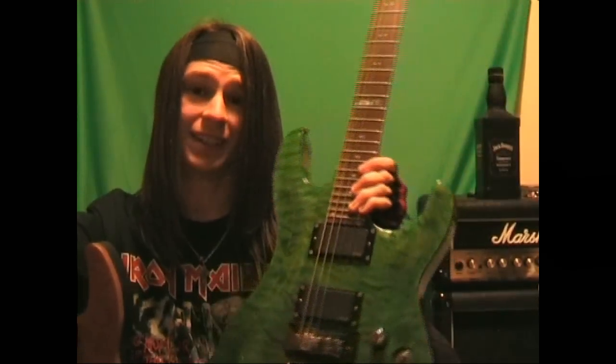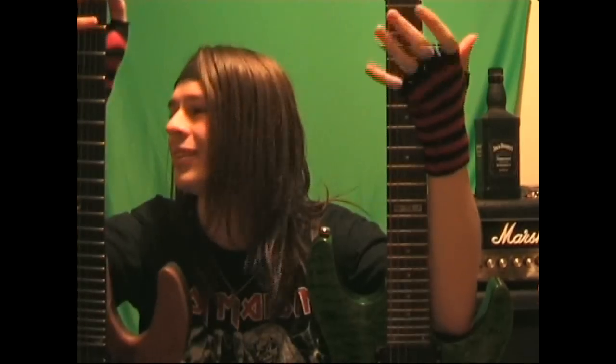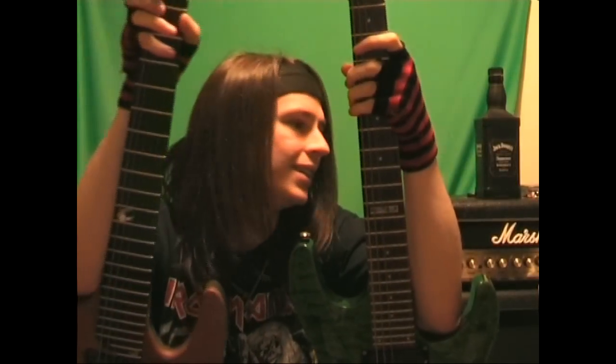EMGs, Seymour Duncan Blackouts, whatever else there is — the actives — I can live without them. So I'm going to rip these out and sell them hopefully, then maybe try this guitar again with passives. You can decide which ones you prefer. I know that I much prefer squeezing that little bit extra effort out of the passive pickups and having more versatility to turn down and do a bit of blues. Leave some comments and let me know what you think about active pickups — do you use them? If you like Metallica, they use active pickups — is that cool? Does it put you off when someone uses a particular style of pickup? It's like a metal cliché. Thanks.